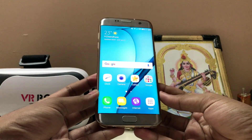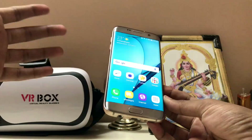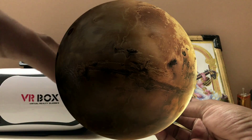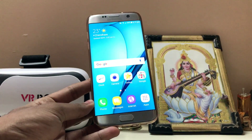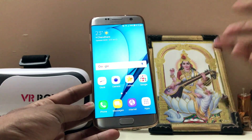Hi guys, welcome back to another Galaxy S7 video. In today's video I'm going to show you how you can install the Galaxy S7's Nougat update no matter what country you live in — it doesn't matter, you will be able to update your Galaxy S7 successfully to Nougat without losing your data. There are two methods and two steps, so let's get on with it.